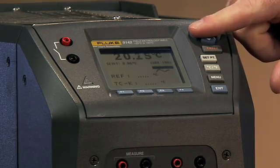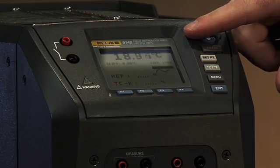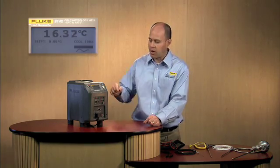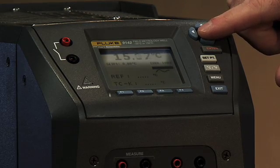While this moves to temperature, let me talk to you a little bit about what we have on the front screen of the field metrology well. If you look at the very top of the field metrology well display, you see in the big numbers our control temperature of the dry well. Down inside the block of this dry well, we have a sensor that's controlling its temperature very accurately and making it very stable when it gets there. That's the temperature you're seeing here as we're cooling down.